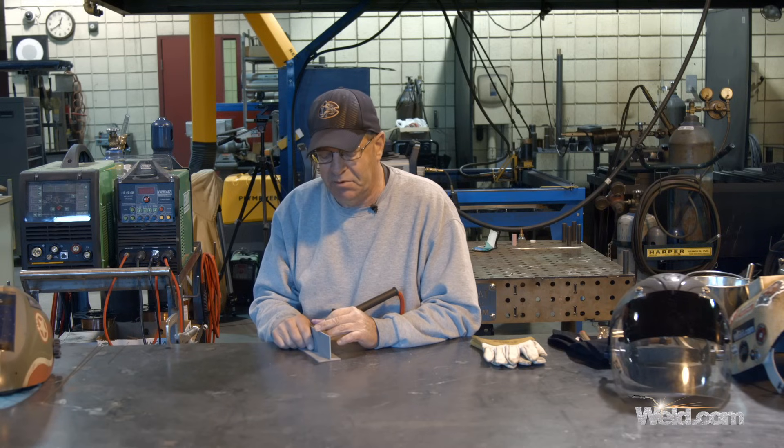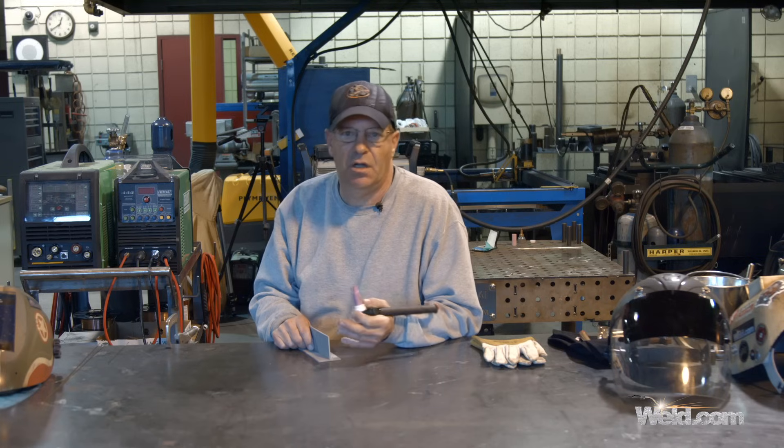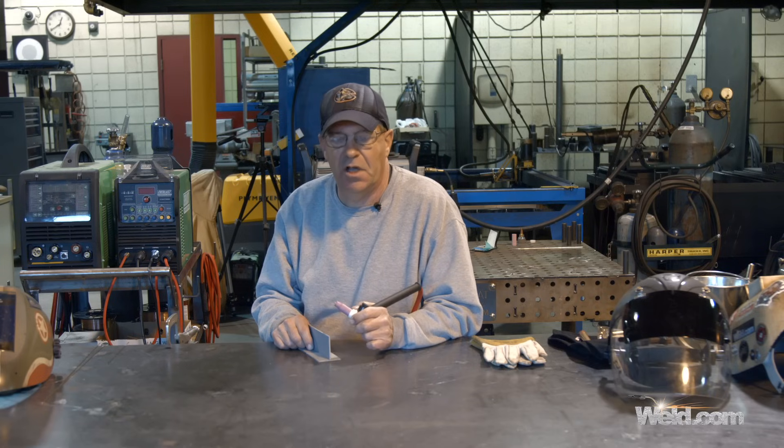I've seen people weld too slow, too hot, too long of an arc — doing some really squirrely things and just destroying the backside. You're pretty much done and you know it. It's good immediate feedback.